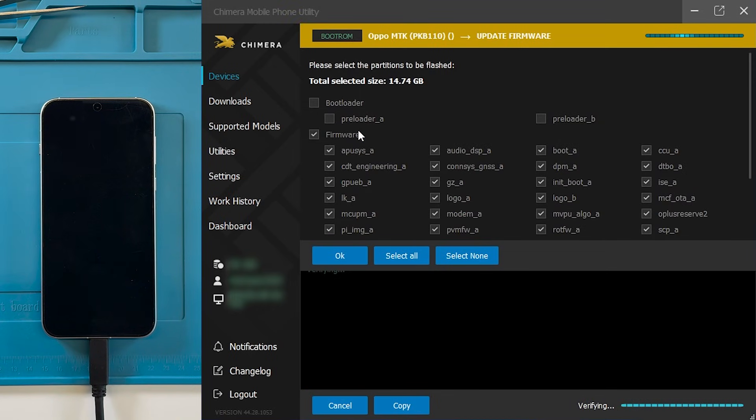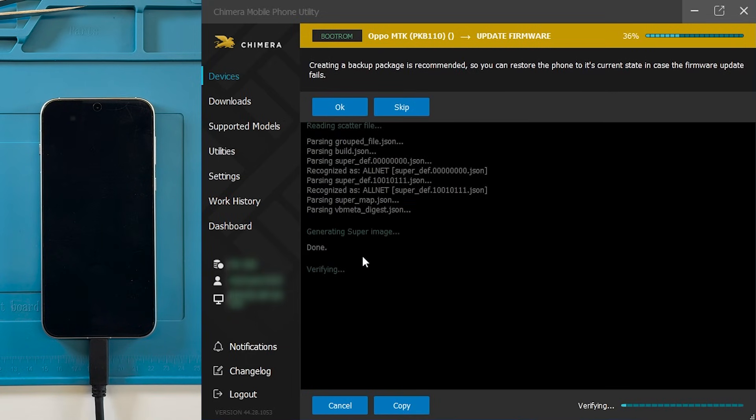When prompted, select all the partitions you want to flash and confirm by clicking OK. At this stage, you will be asked whether you want to create a backup package that can be used to restore the device if the update fails. You can choose to create this backup for safety, or skip it to save time.